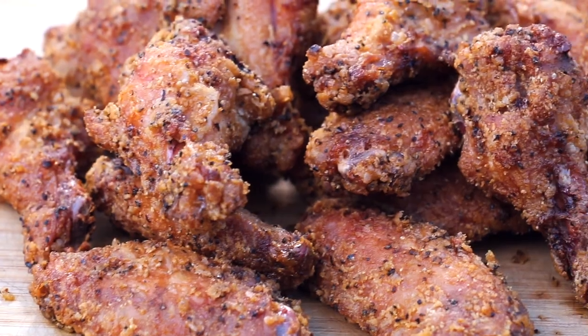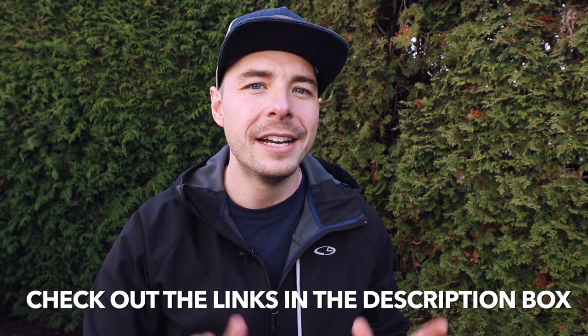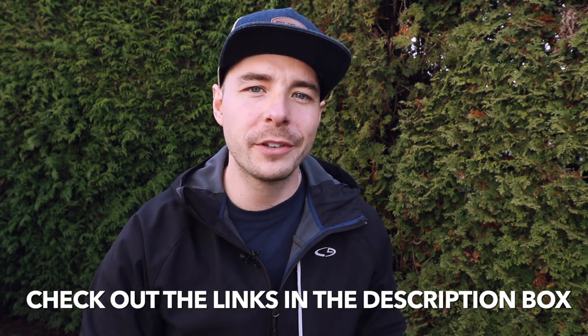Hey, welcome back to Pulse of Barbecue. I am Jabin Postal and today at The Grill we're cooking up some crispy and delicious pepper garlic chicken wings that you're gonna love. I'm gonna put all the show notes in the description box below, so make sure to click them there to see everything you need for this recipe. If you like what we're doing on this channel, consider subscribing for more great barbecue recipes, tutorials, and reviews. Now let's get into the cook.